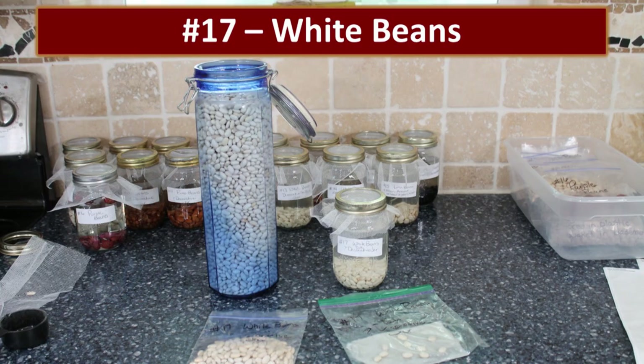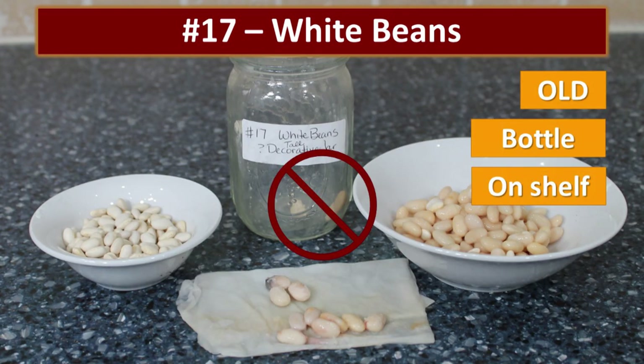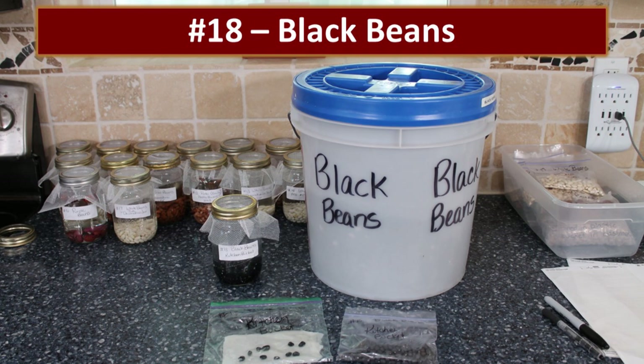Another decorative jar from the crazy food storage lady — no sprouting at all, just rotting. The way we rotate our food storage is by keeping most of it in a cool basement storeroom, and when I need food in my upstairs pantry, we bring it up and pour it into a bucket — like this bucket of black beans with a gamma seal lid, which makes it really easy to access.